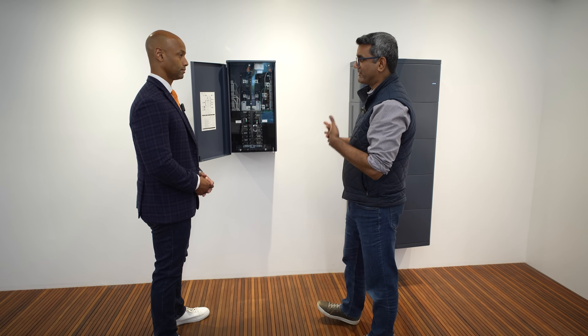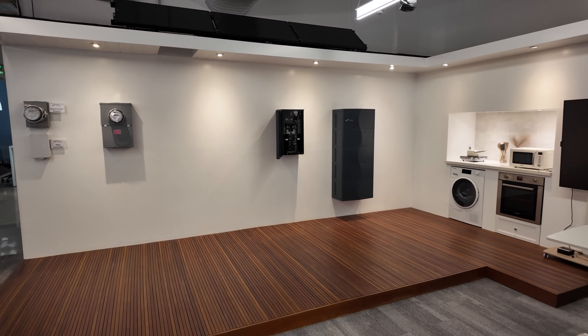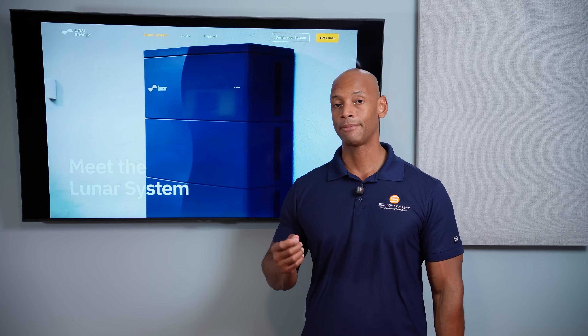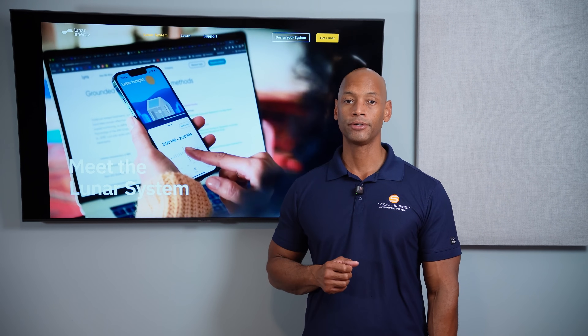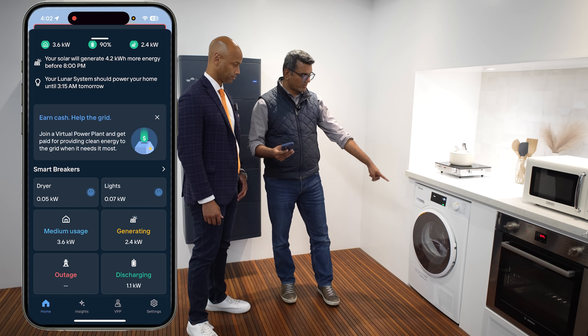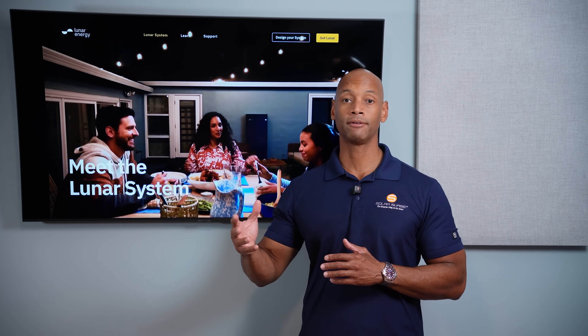This is the Lunar Energy system. Where Lunar really has an advantage is with their Lunar AI software — it helps you optimize battery run time and avoid time-of-use rate peaks. Lunar AI learns and builds a model of how you consume energy, pulls in utility data and weather data to predict how much solar energy you'll produce and when, ensuring you optimize for the best payback on your solar investment.